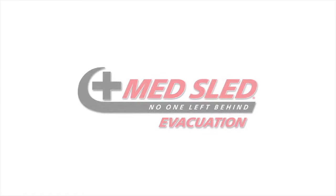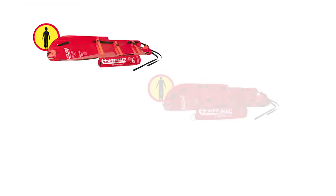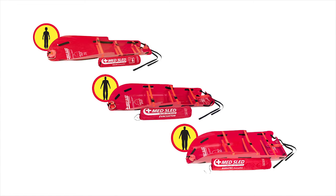It is important to understand that our evacuation sleds are available in three sizes. We offer a youth sled, a standard sled, and a bariatric sled. Prior to reviewing the differences of our three sleds, let's take a moment to review the standard features of our evacuation sleds.